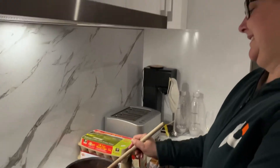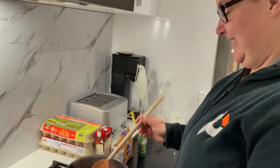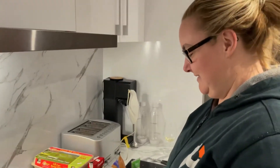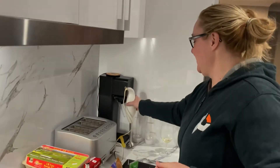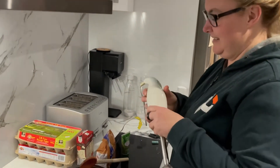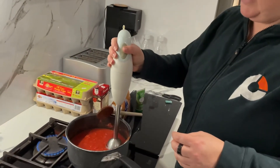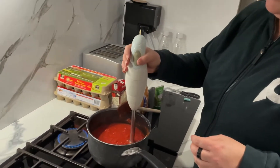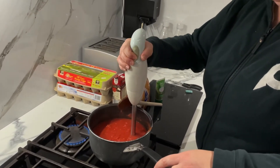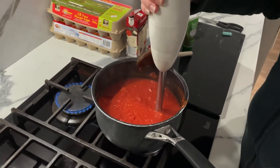If you follow my instructions, pick up that stick blender. But it's going to go everywhere. No it won't, if you're not stupid. Is your blender plugged in? Yes. How am I supposed to use this? Plunk it in there — put it all the way at the bottom and then turn it on. This is the next step: blend it till it's smooth.